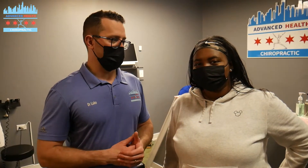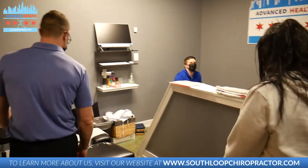Goals for Shalette is just get out of pain so she can get back to it. So Shalette, how have you been feeling after the first month or so of treatment? So far, so good. Alright, let's get Shalette adjusted.